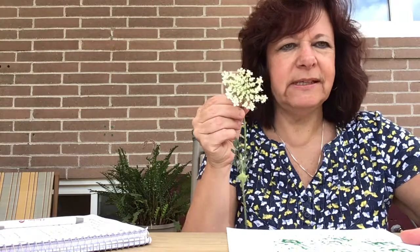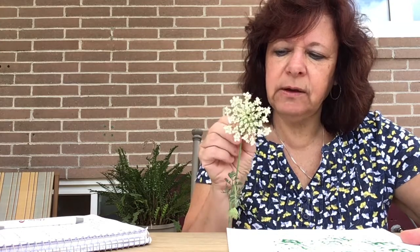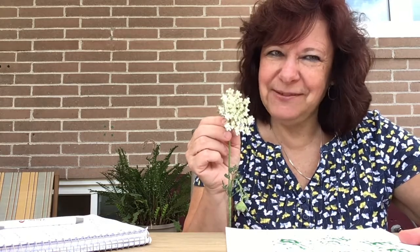I picked some of this. I don't know if you know what this is called. This is called Queen Anne's Lace, or it's sometimes called Wild Carrot, but Queen Anne's Lace sounds pretty fantastic.